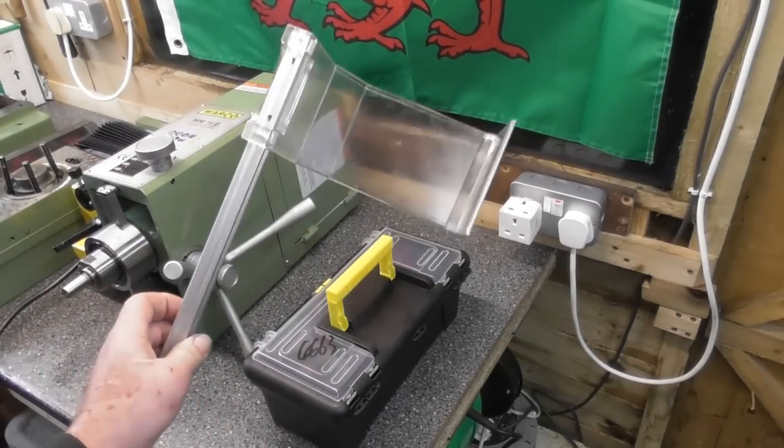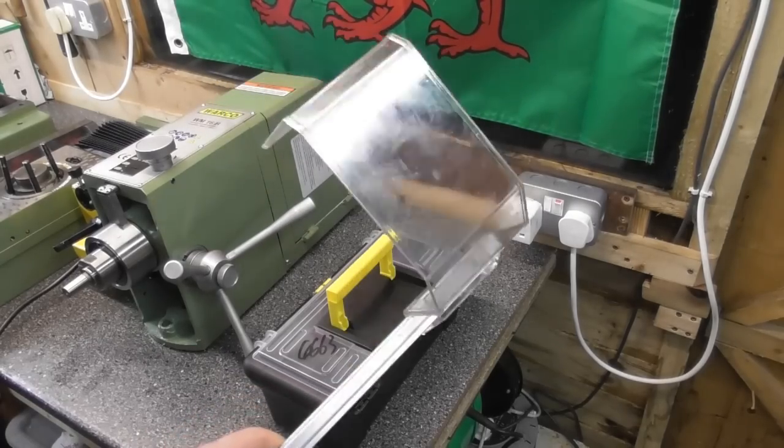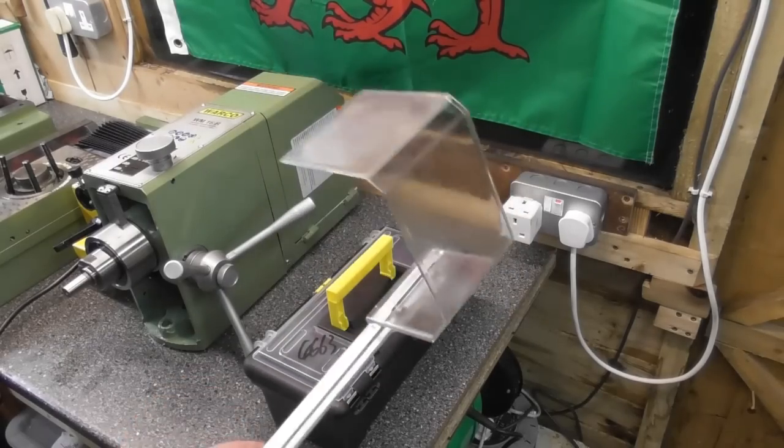The chip guard — another part. Will I be using it? Probably not. It does fit on an interlock on the head — we'll show you that a little later.